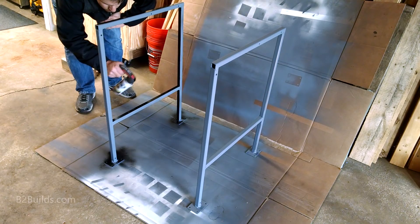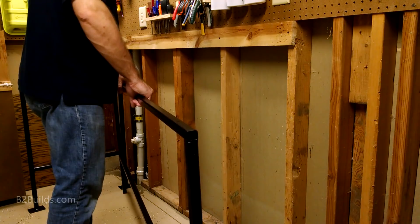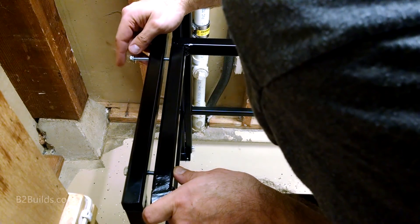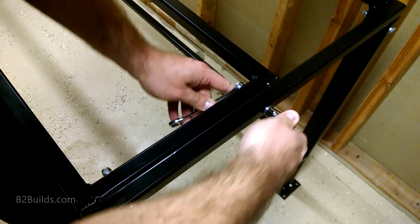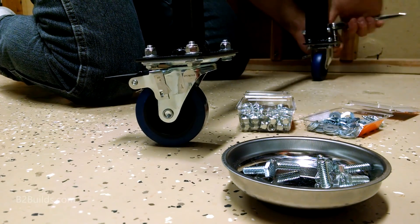Everything got a couple coats of black paint. With everything painted and dry, I brought the pieces downstairs and started bolting them all together with two-and-a-half inch bolts, washers, and nylon lock nuts. I only finger-tightened everything first — this was a good idea because I originally put my side pieces on backwards and didn't realize it until the last bolt didn't line up. So at least it was easy to take apart and fix before tightening everything up again with the socket wrench. The casters were attached in much the same way, just bolting them onto the legs of the table. I put the two locking casters on the front to make them easier to access.